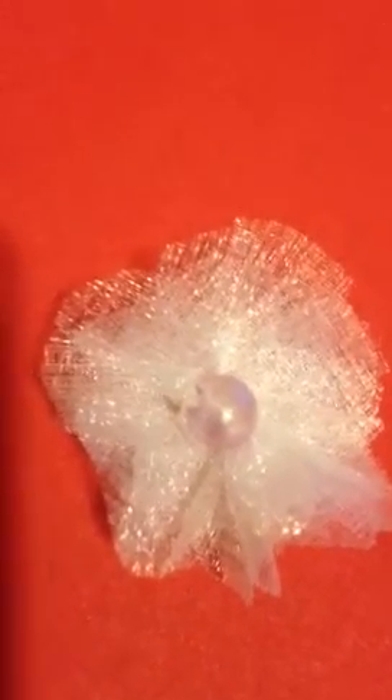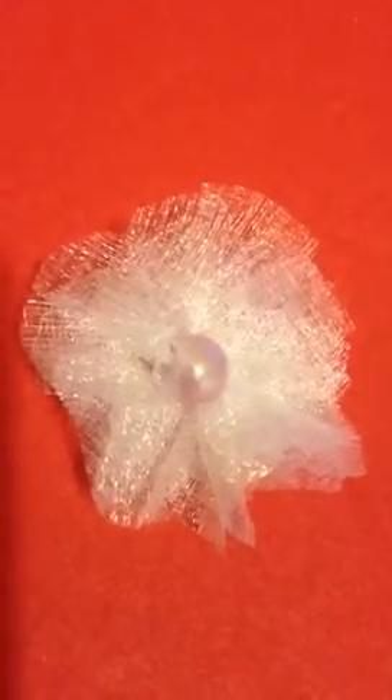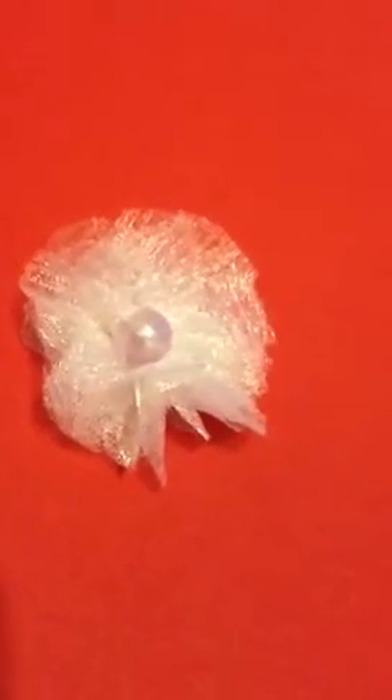I'm definitely going to start using my art glue gun because I wish I could get some of that tacky glue here in South Africa, because that would be awesome to use for making flowers. Do tell me what you think of this flower please. I know it's very plain but I'm going to come up with flowers that look prettier than this one. Thank you guys for watching. Keep well. Bye.